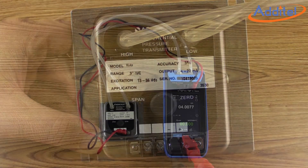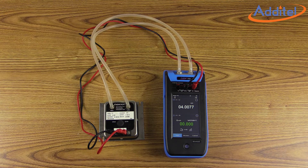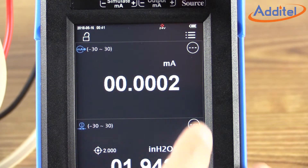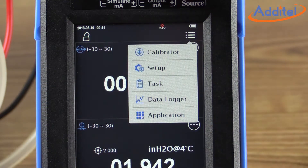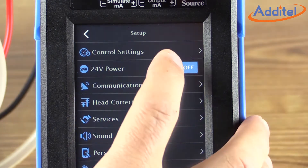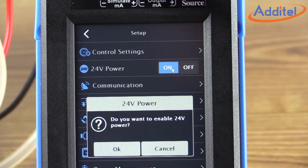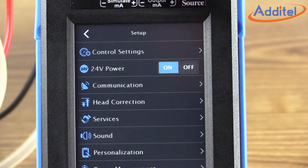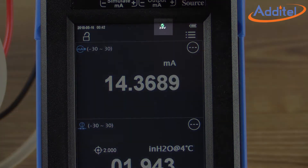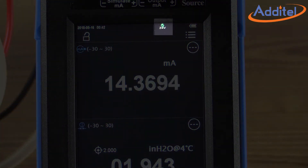Now that we have everything attached as needed, we can start some testing. For this test, we'll want to make sure the 24 volt power supply is functioning. To do this, click on Menu and then Setup. Toggle on the 24 volt power supply, click OK, and then return to the main menu. You should note the 24 volt green indicator at the top of the screen.